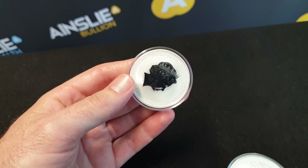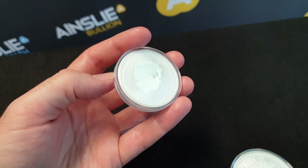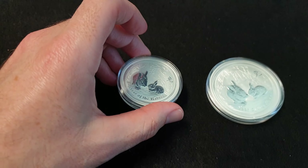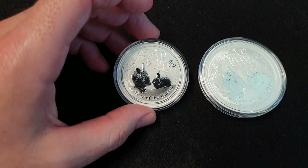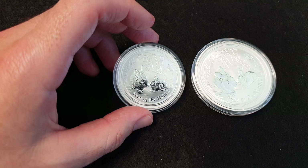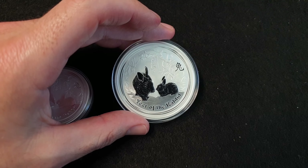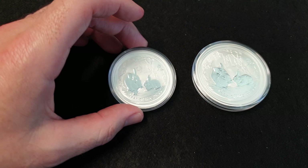I really loved the 2011 rabbit design — I really loved the Series 2 design of the Luna Coins. I'm liking the Series 3 as well, but there's just something really special about the rabbit in particular. I have a few of these personally — some two ounce and some one ounce as well.